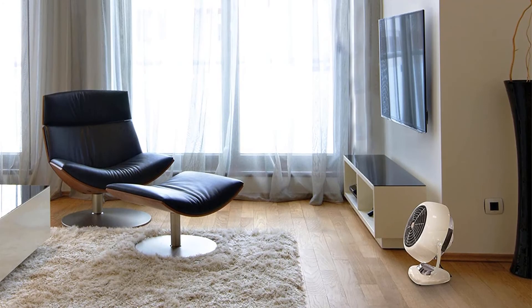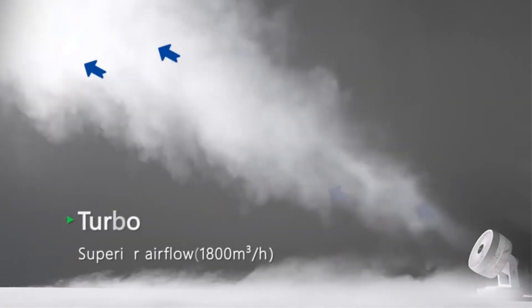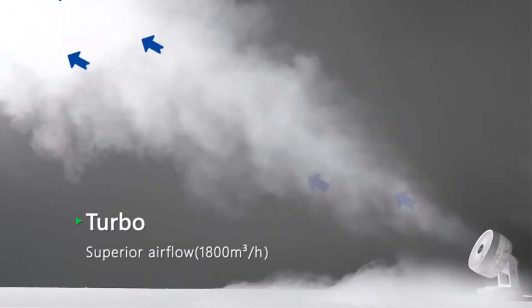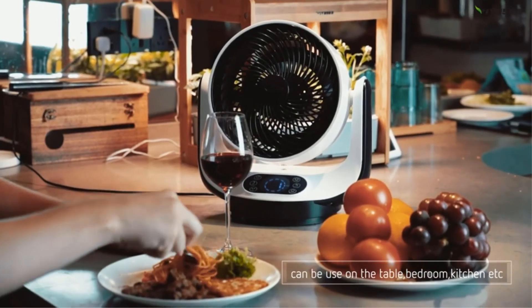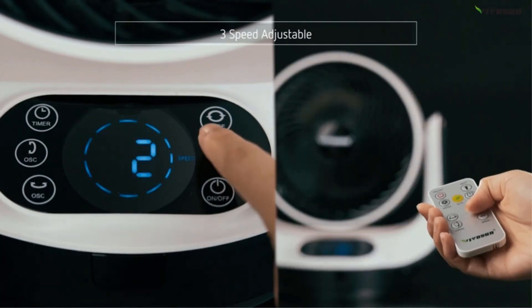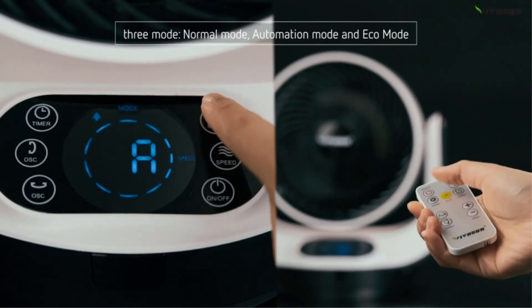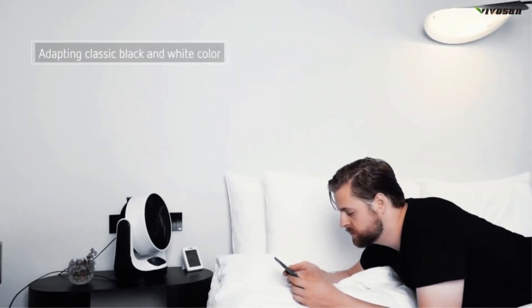This Vornado air circulator fan is also very durable. The motor of this fan is permanently lubricated, so you don't have to open it for oiling the motor. Moreover, the metal construction makes this one of the sturdiest fans — it is a challenge to break this fan by hand. Pros: Comes with a nice long cord. Easy to clean. Attractive design. Easy to move around. Cons: Relatively expensive.